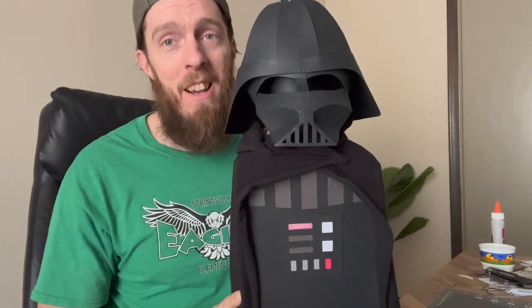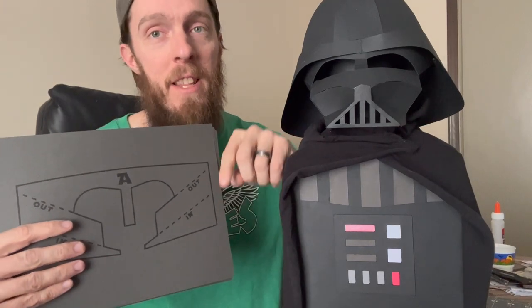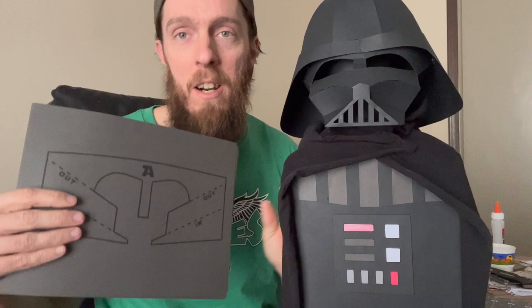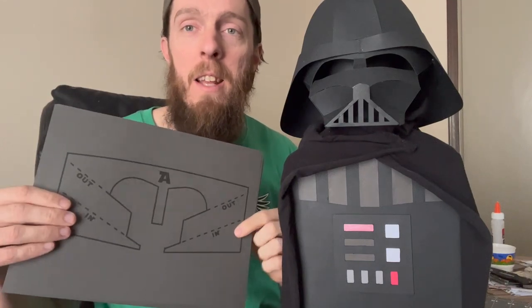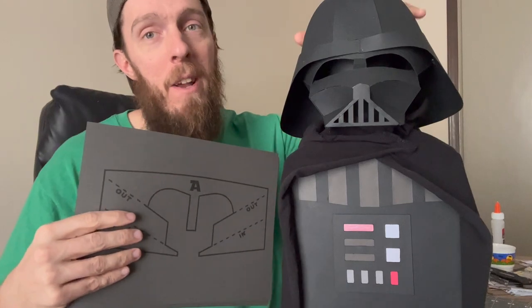I made this Valentine's Day box for my son, and when I posted it online I had several people DM me asking how I made it, so I decided to make a PDF that you can buy on Etsy — the link is in the description. You print off this PDF, buy some 65-pound cardstock, print it off, and then use the rest of this video as your instructions on how to put your paper Darth Vader helmet together.